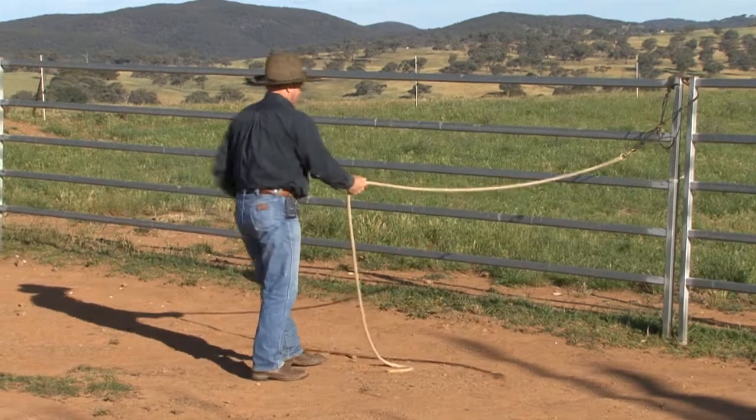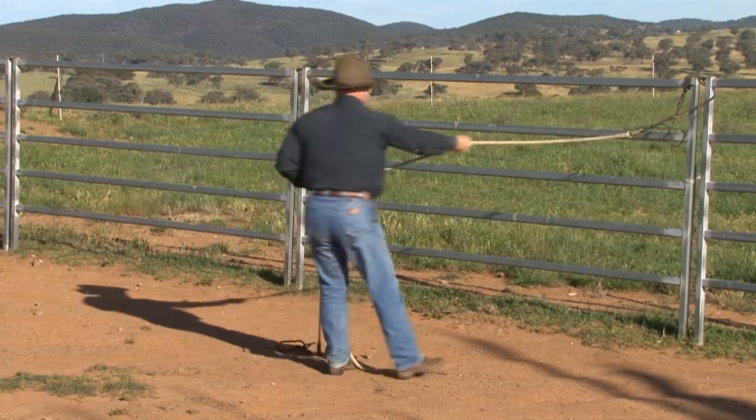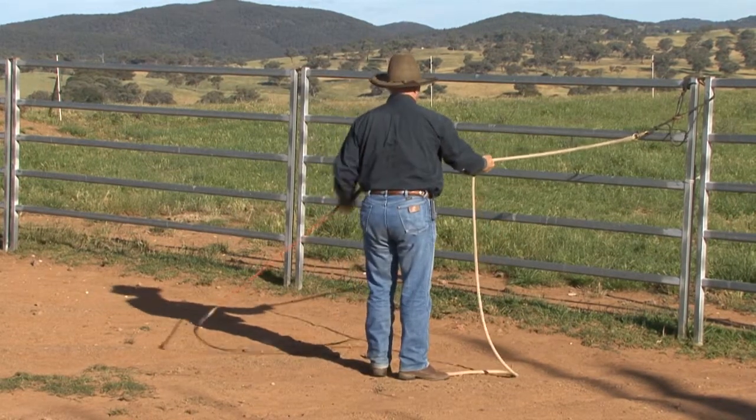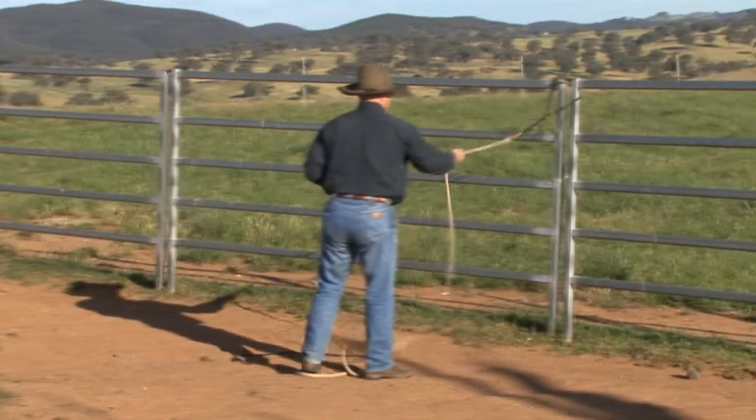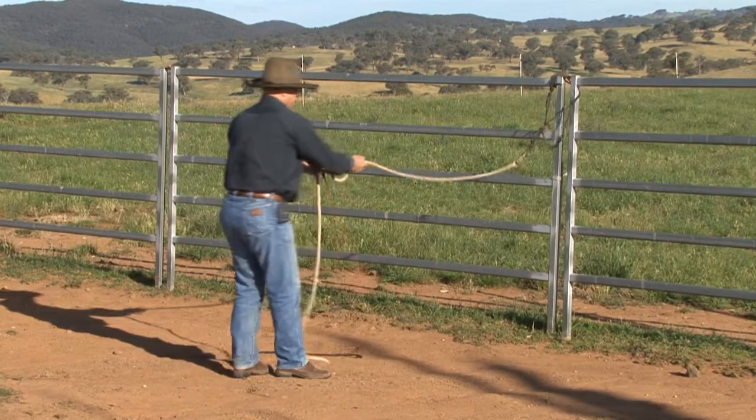With either hand of course, you need to be able to swing the string, drop it on your thumb, and pull the rope through. Swing it, drop the stick on your thumb, and pull the rope through. Then push it back out. So you need to be able to do it with either hand.